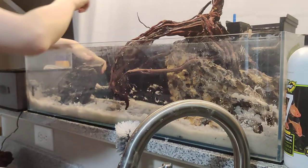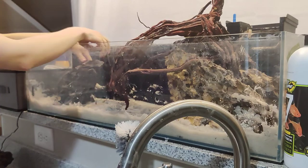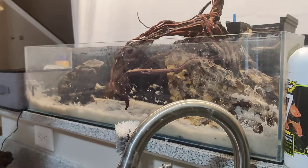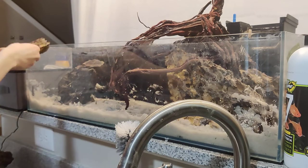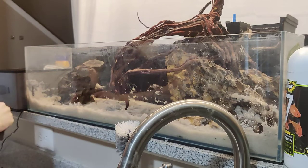Don't be afraid to use a lot of hardscape. It makes your tank look more full. The only downside is that you can't fit as many plants in there.